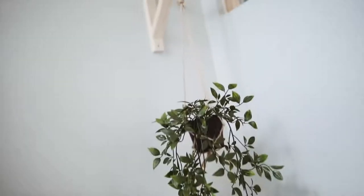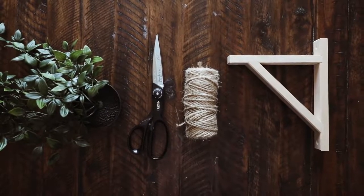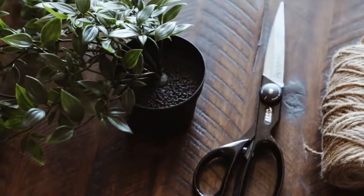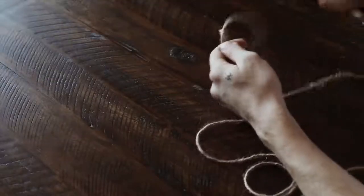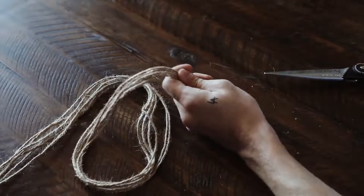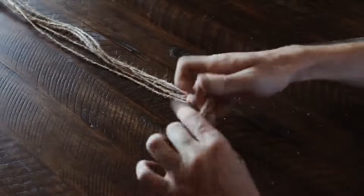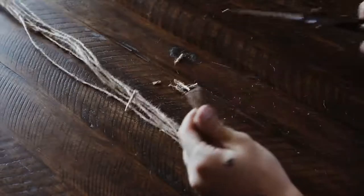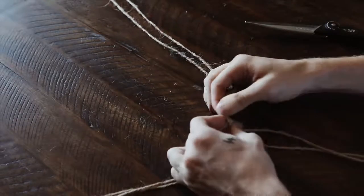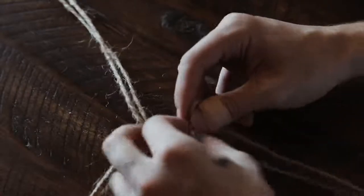I know not everybody can hang a hanging plant from their ceiling, so I created this alternative method using one of the shelf brackets from Ikea and one of the hanging plants, along with some twine and scissors. What I started off by doing was cutting six equal lengths of twine — just a little bit more than needed, since it's not expensive. I tied all six strands together at the bottom with a knot, then just cut off all that excess on the end. This is going to be underneath the pot, and then I'm going to separate them into two-strand sections and do some square knots.